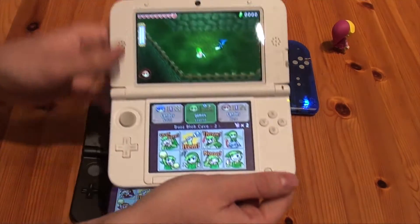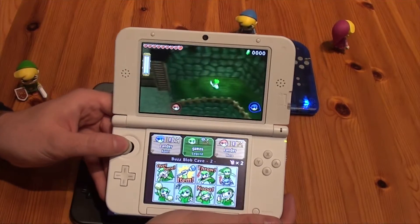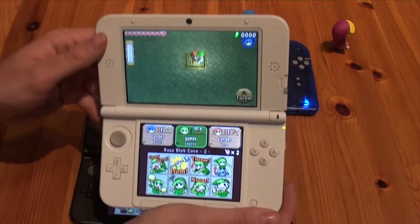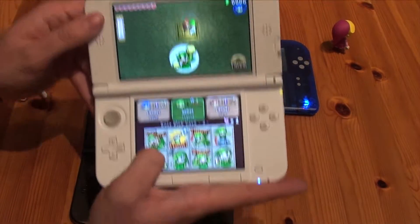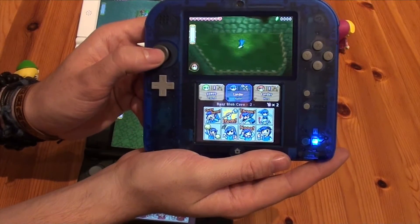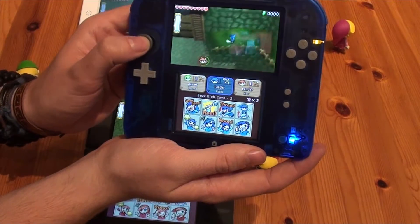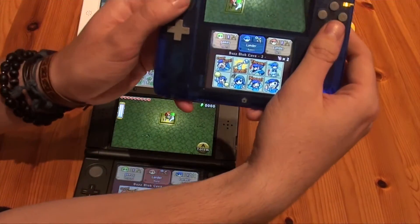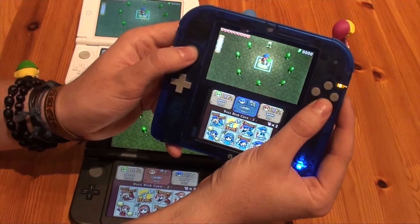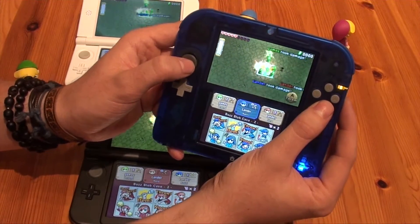Switching to the regular 3DS XL. Going to the switch. Calling in the last link — come on, blue link — that's on the 2DS system. And there we go. But now some enemies appear. Let's see if we can take them out using one link.